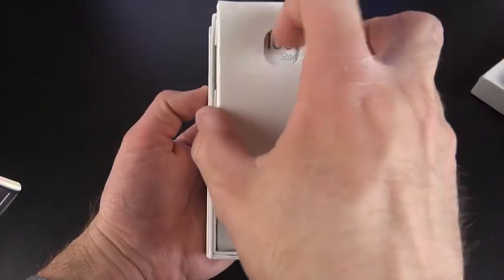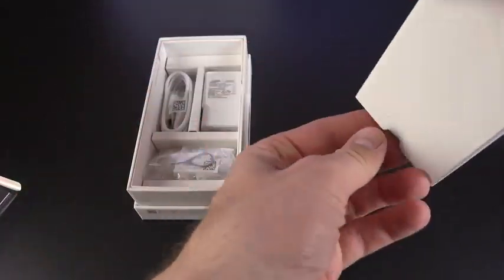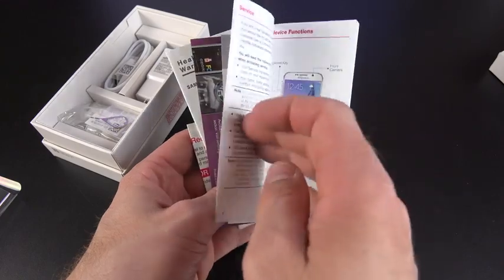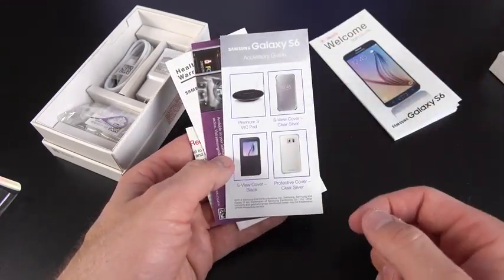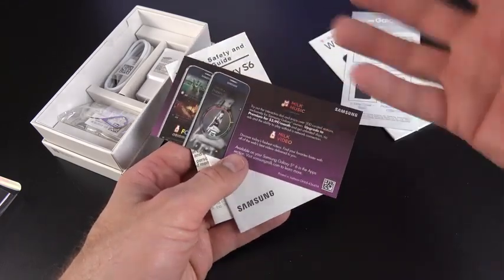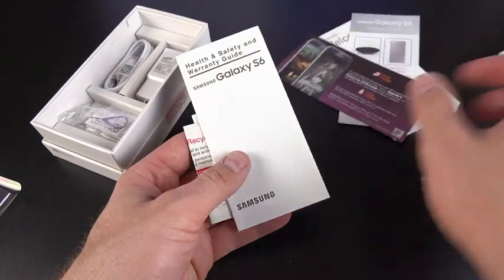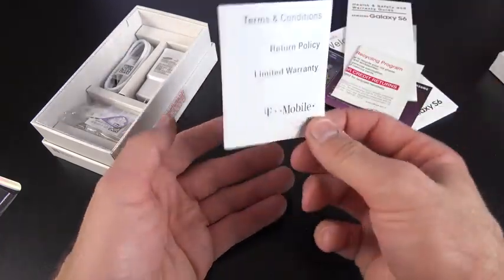Before we take a detailed look at the phone, let's get to the accessories. We have our literature packet. In my case, I get a T-Mobile Quick Start Guide, a Galaxy S6 Accessory Guide covering wireless charger and cover accessories, a flyer for Samsung's Milk Music and Milk Video services, health, warranty and safety guide, a recycling program for T-Mobile, and terms, conditions, and return policy.